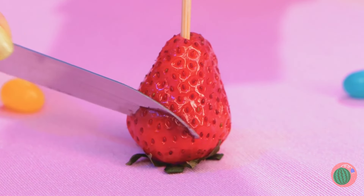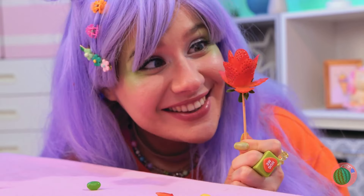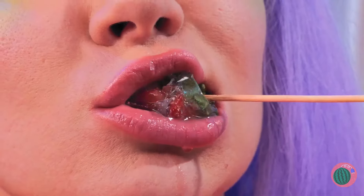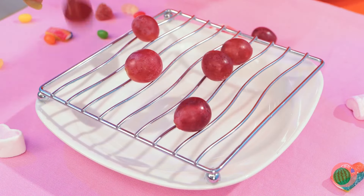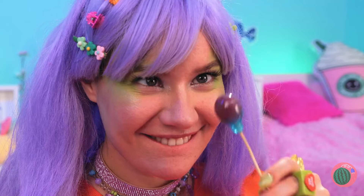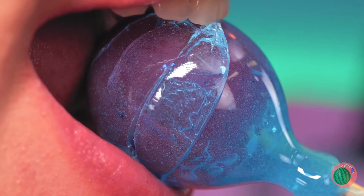Mmm, strawberries are nature's candy! But there's always room for improvement! Make a few cuts and it's a rose in bloom! But now for a big caramel candy dip! After all, why should apples have all the fun? A rose by any other name wouldn't taste as great! Now let's try some grapes and bring the caramel to them! Add a stick inside, let it dry, and sink your teeth in! Mmm, fruit never looked so good!